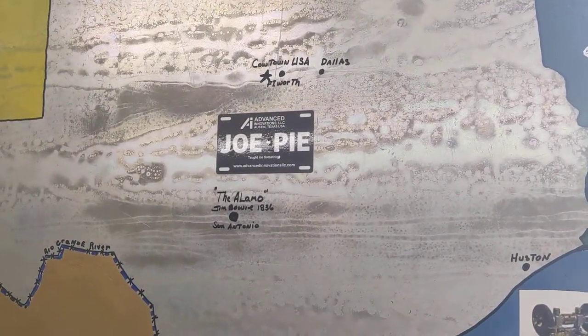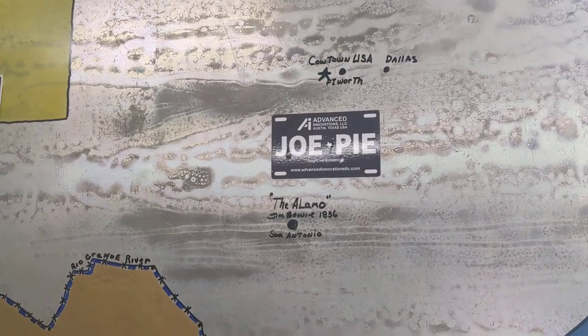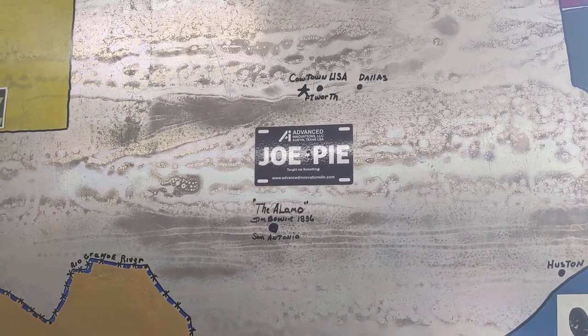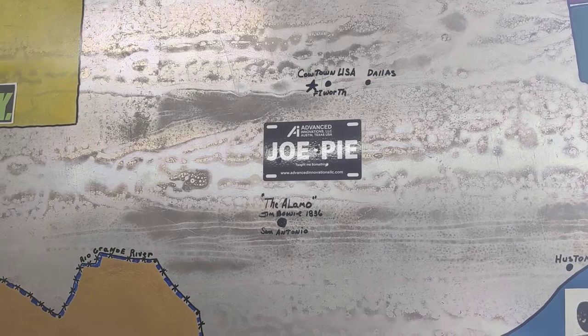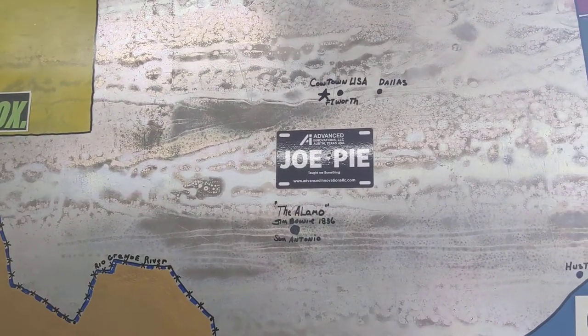You guys that are following Joe Pye over at Advanced Innovations there in Austin, Texas — give your support, follow-up, and comments if you're a metal shaper lover, not wood shaper, but metal shaper lover, and promote his channel.